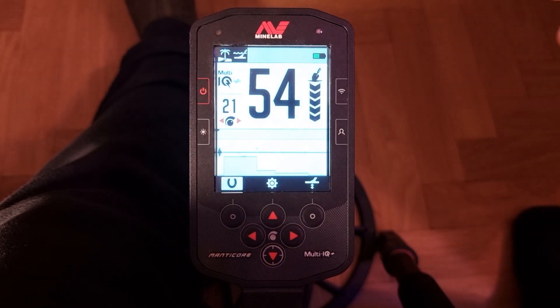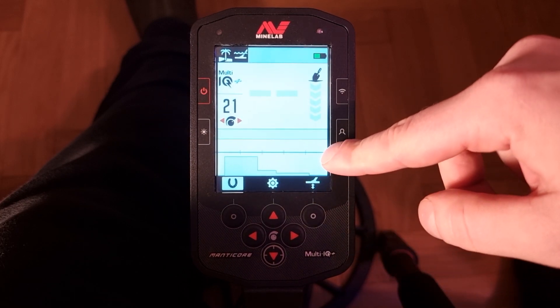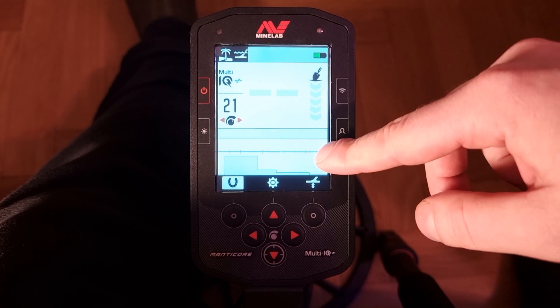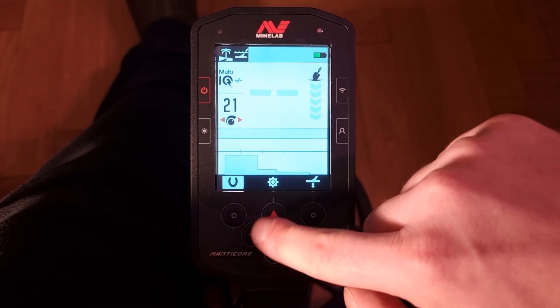When you're starting to get a lot of noise and ghost signals, your sensitivity is too high. When you don't find anything, your sensitivity is too low — easy peasy. And here we have the 2D graphical visualization screen. There will be a separate video on that because it's a little bit more complex.